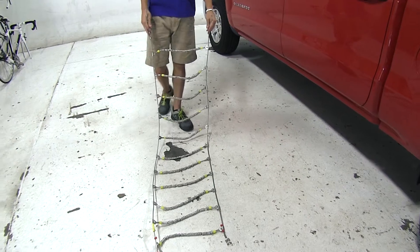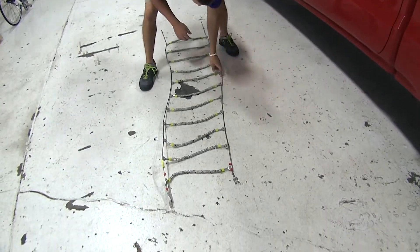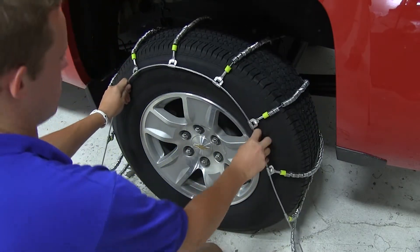We'll first need to lay our tire chains out to undo any kinks or tangles — this will ensure a correct fit around the tire. We'll now drape the tire chains over the tire, making sure that the hooks are facing outward so that we don't damage the outer wall of the tire.